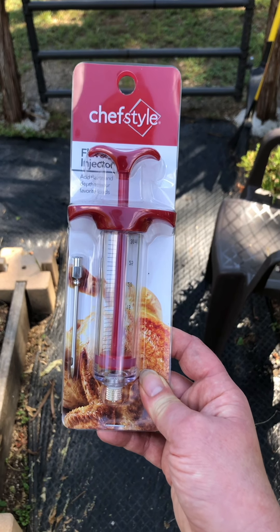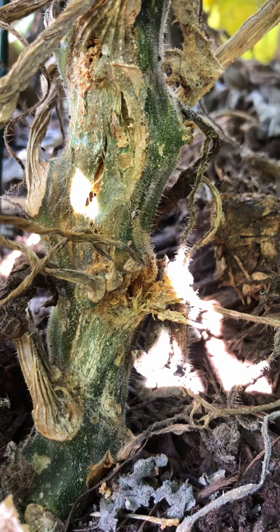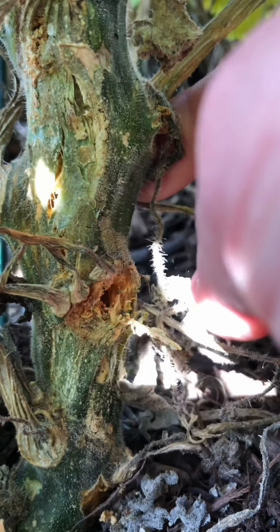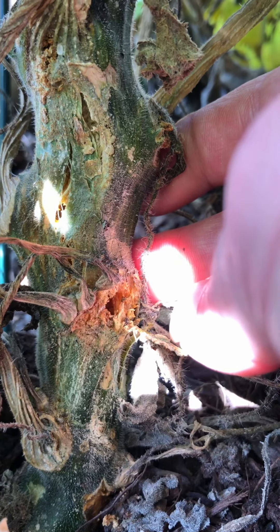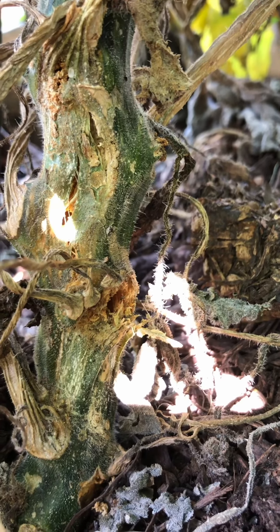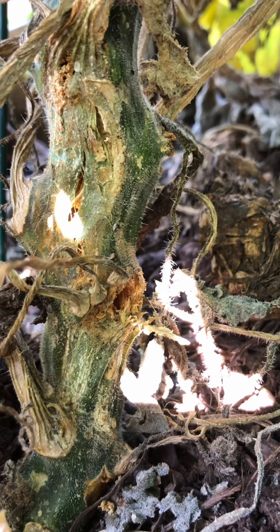For those who missed my last video — see right here, this is the entryway I'm talking about. When you see stuff like this in your squash vines, that yellow residue and that hole, that is evidence of a squash vine borer. That's what we're targeting today. I found several on my plants, so it's time to take some action steps.